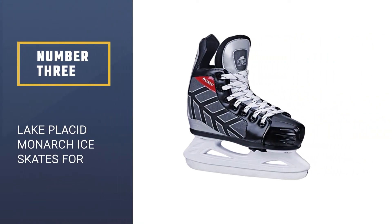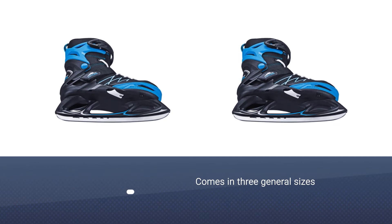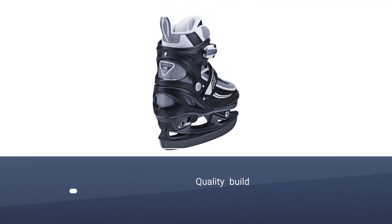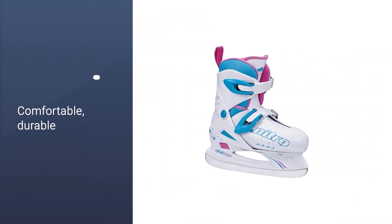Number three: Lake Placid Monarch ice skates for beginners. Made in models that tailor to both boys and girls, the Monarch adjustable ice skate from Lake Placid comes in three general sizes that correspond to kids' shoe sizes. Simply loosen the strap, pull the lever, slide the toe to the desired length, and push the lever back into the locked position. Beyond that unparalleled versatility, the young skater also gets a hybrid soft/hard shell boot that's comfortable, durable, and easy to control on the ice.